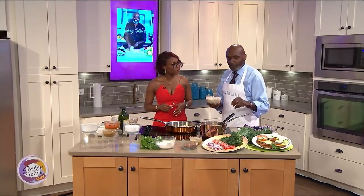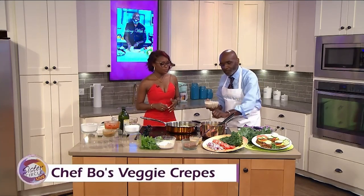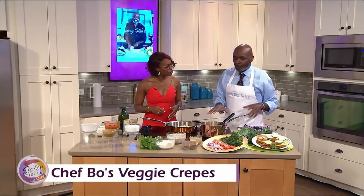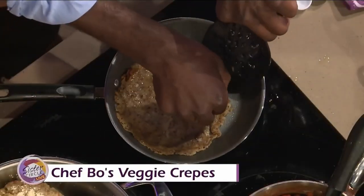You take about half a cup and you just pour it into the skillet. It does not have to be perfect — don't try to make a perfect circle. Just pour it in and let it cook, probably about three minutes on each side until it's golden and brown. Let's flip this over, Bo. And even if it does not turn out okay when you flip it, that's okay too.